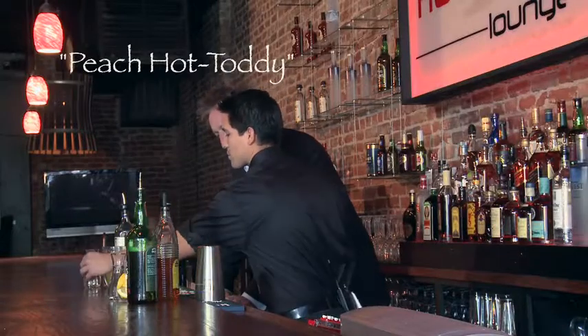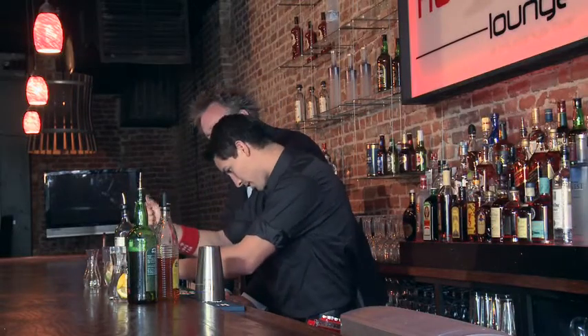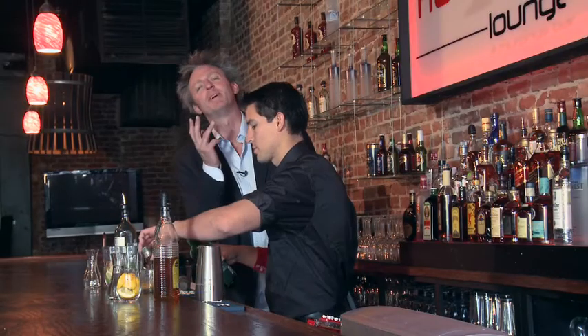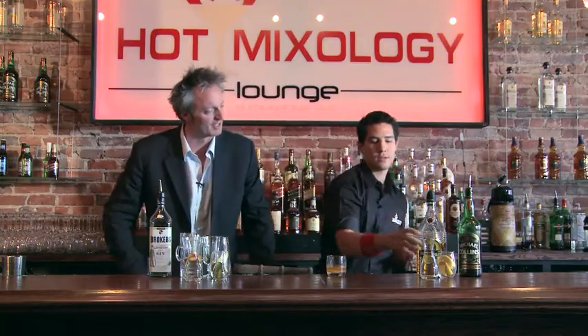Put a little bit of simple syrup on the bottom so it emulsifies the peach as you're muddling. So we're doing the Michael Collins — we're going to use about an ounce and a half of Michael Collins. Michael Collins Irish Whiskey is a true double distilled, as an Irish Whiskey should be, and we love Michael Collins here at the lounge.